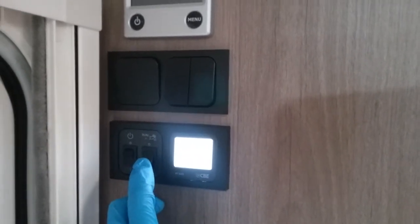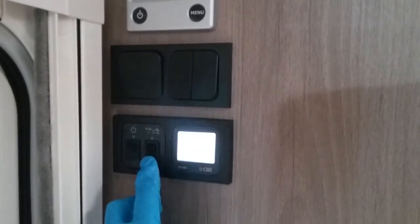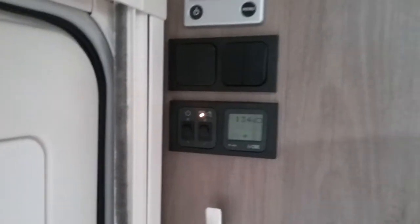Beside that we have the switch for the water pump. The water pump needs to be on so we can get water out of the taps and fill the boiler if it is being drained down. Whenever the pump is in operation the light will illuminate.